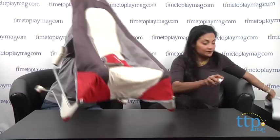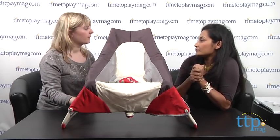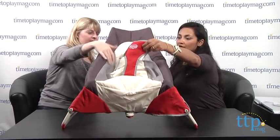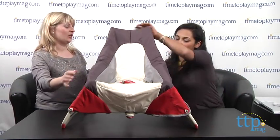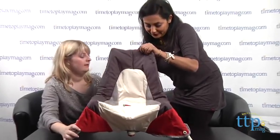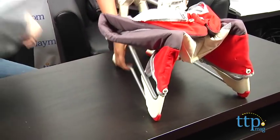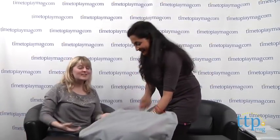This contraption is the Tiny Love Take Along Bouncer for ages birth and up. It comes in different color schemes. The mesh on the sides is a nice feature. The big selling point is that it folds up — you can take it along. It comes in a carry bag you can put over your shoulders, so it's really easy to take to Grandma's house or wherever you're going. It's $44.99.